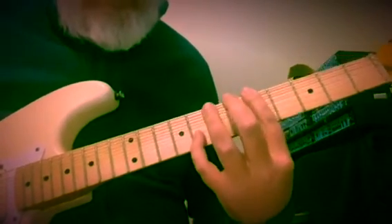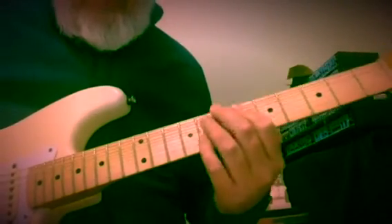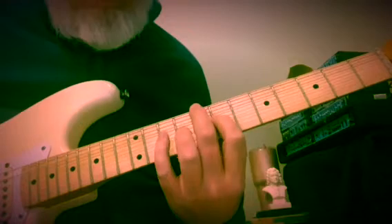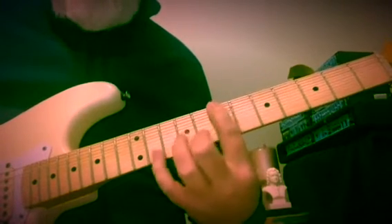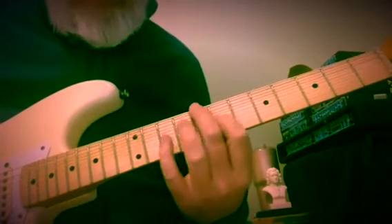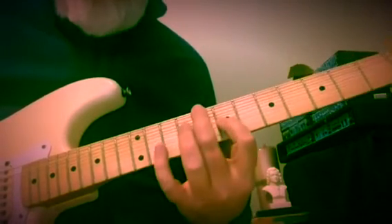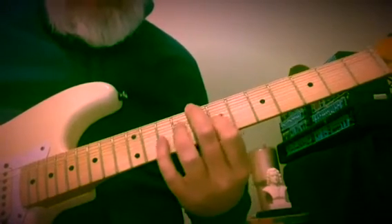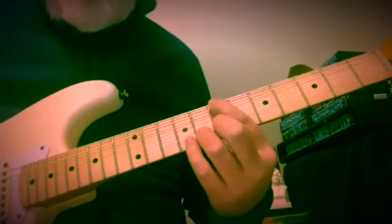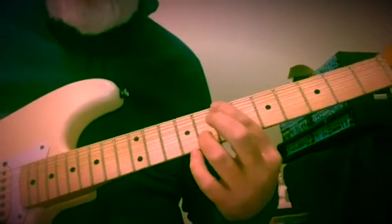8th fret. And now if we want the symmetry, it's the exact same fingering. G over B. So this was D, C — 8 and 9 going to 7. C and E, a 10th, backing up to C and D expectantly. First inversion G chord, 3rd in the bass — so B and G, 7th and 8th fret.